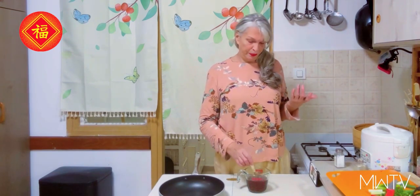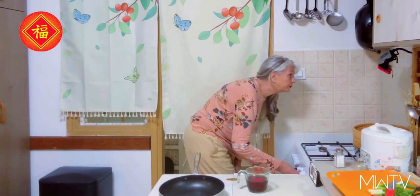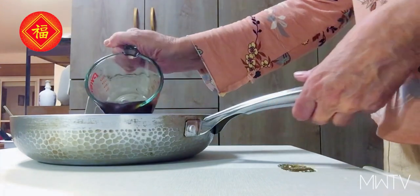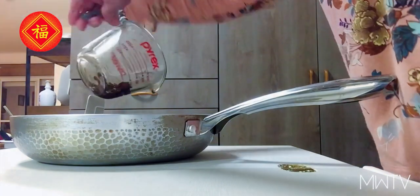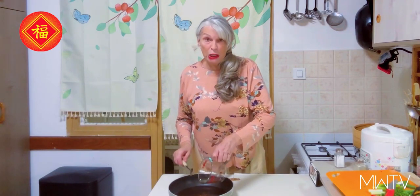Now we're going to add a little bit of white pepper. This is to taste, because each person likes pepper differently. Usually in Chinese cooking, white pepper is used — you can always add more later. Now we're going to turn on the stove and pour this into a pan, making sure everything is in there — all the black beans and so on. This is going to be so delicious.